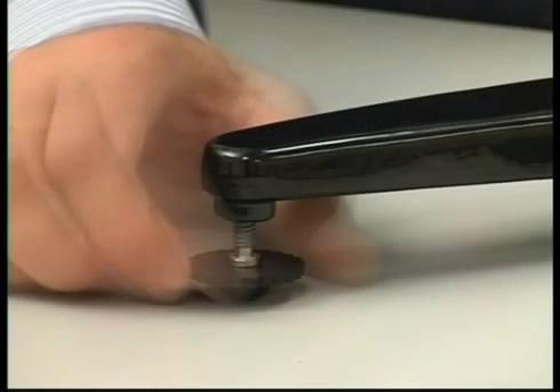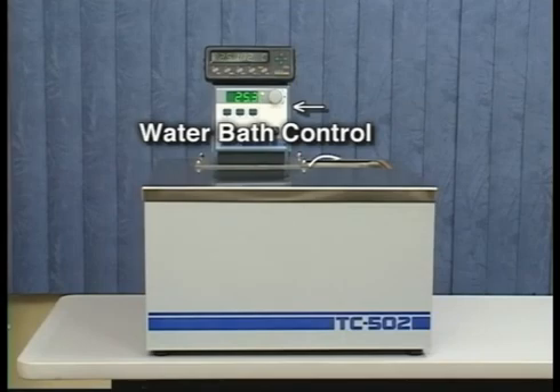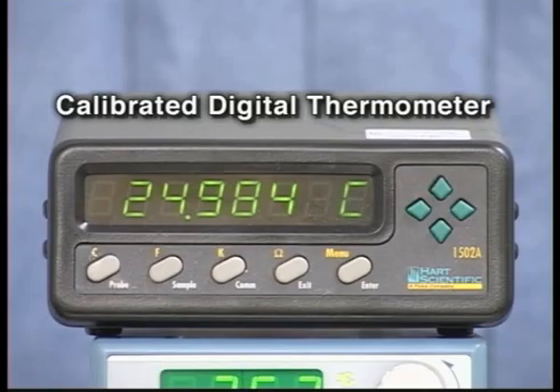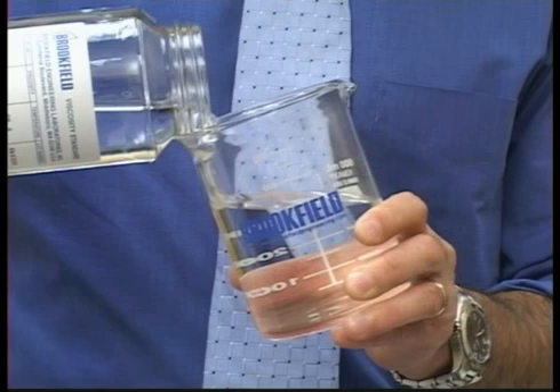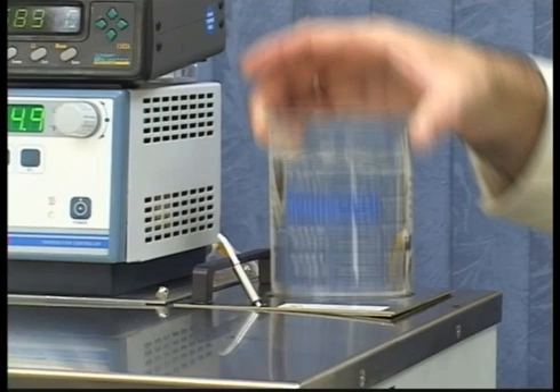Make sure the instrument is level. The viscosity standard fluid needs to be equilibrated at 25 degrees Celsius to get an accurate reading. Fill the 600 milliliter beaker with the viscosity standard fluid and place this in the water bath.